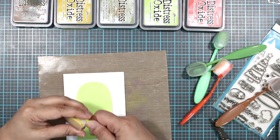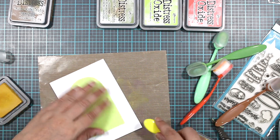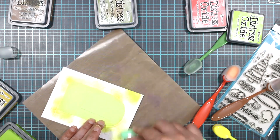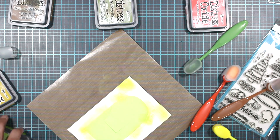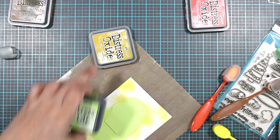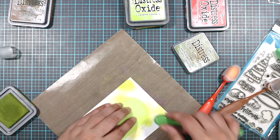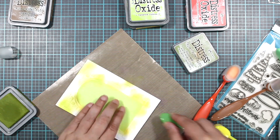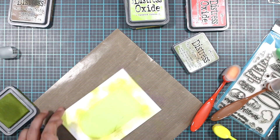I'm going to start off with my yellow and put colors here and there, just building it up little by little. It's not going to make any kind of sense right now. Now we're going to start going into our darker ones — I'm going to use a little bit of the peel paint. So far I did the fossilized amber and twisted citron, now we're moving to the peel paint, which is a little bit darker. I'm going to tie that in just here and there.